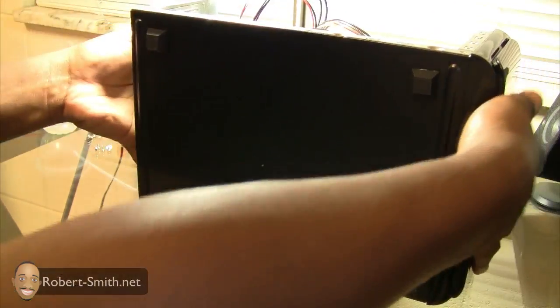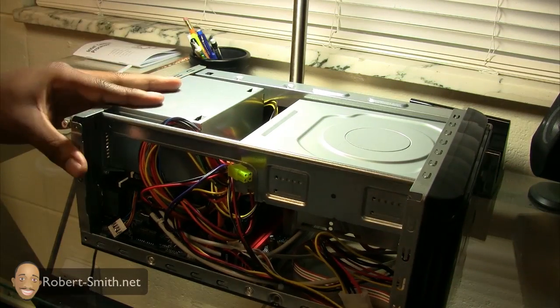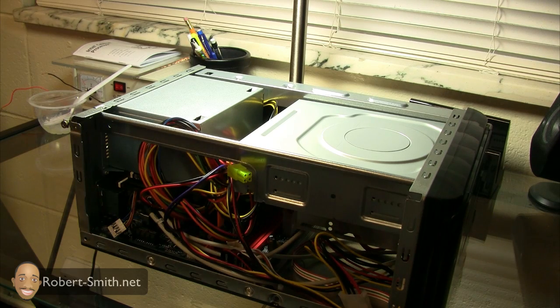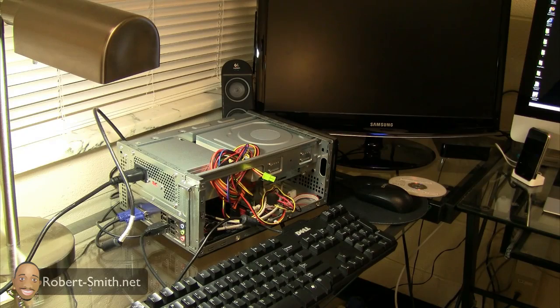All right, I'm just going to set it back on its side — nice and sturdy. Now I'm going to go ahead and try to install the operating system. I'm not sure which one I'll use first; I might install Windows XP first and then later wipe it and install Windows 7.